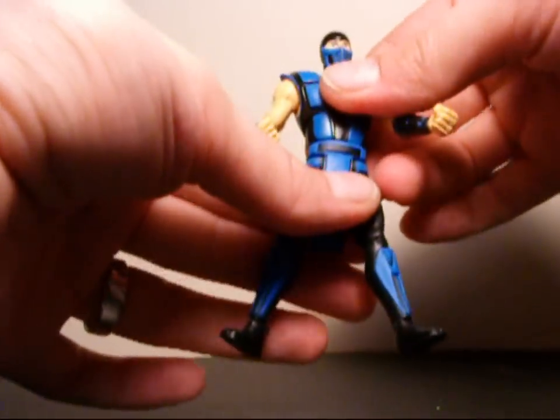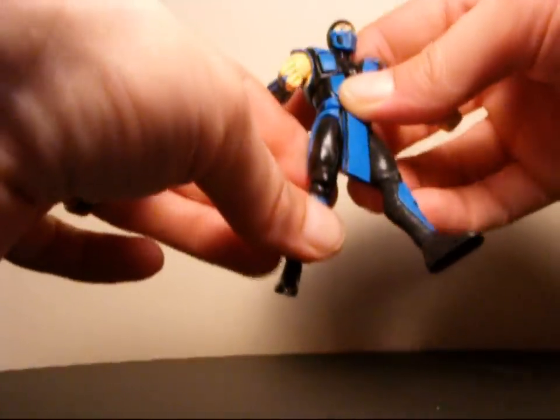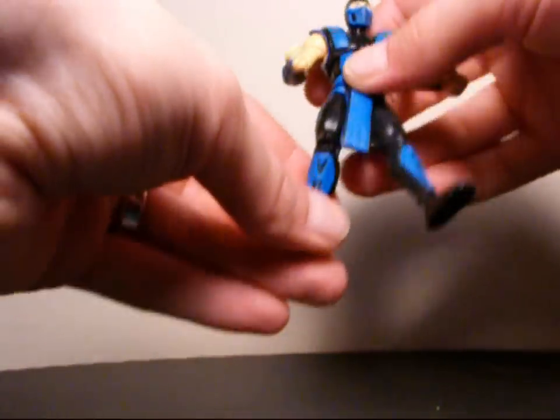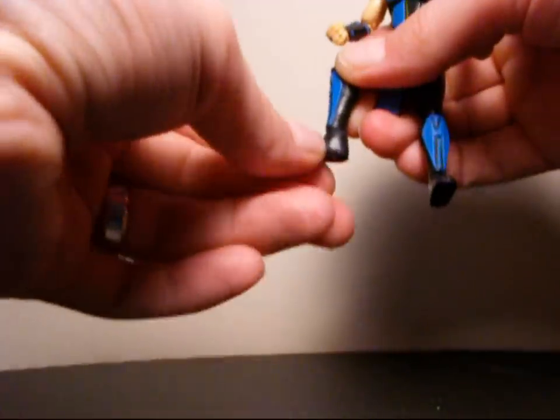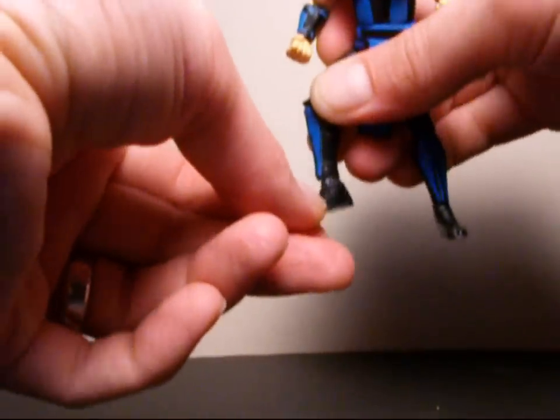He does look like he has a cut at the waist, but I don't think it moves. His legs can go forward but don't go back at all. They can go side to side pretty well and have one movement at the knee. His ankles can go 360 and can slightly go in and out. And that's pretty much it.